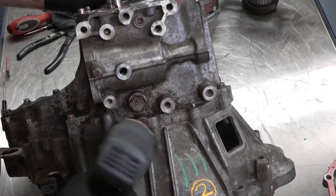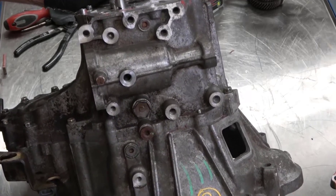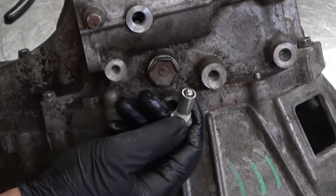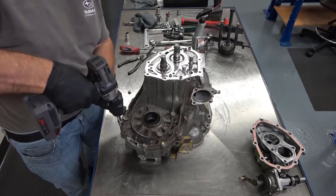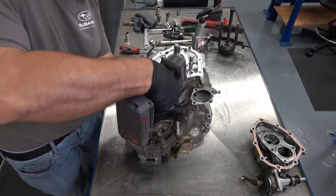Also remove the reverse detent bolt, which has the spring, ball, and sleeve all built into one assembly. Then remove all the housing bolts.